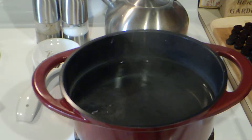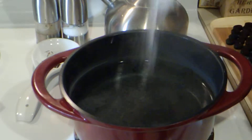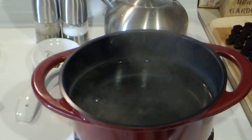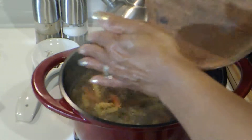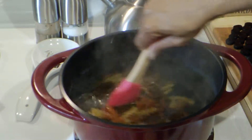Here I have my water boiling for my pasta. I'm going to add some salt, then add in my pasta. I'm going to cook that for about 10 or 11 minutes.